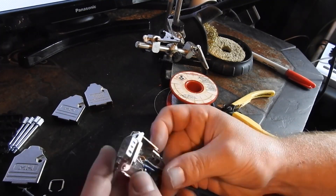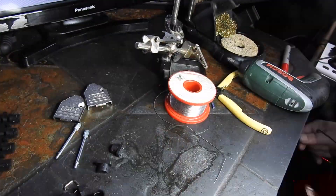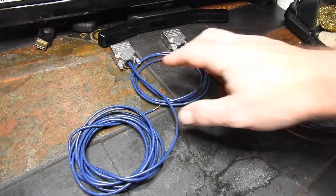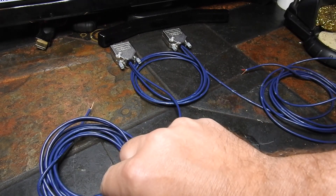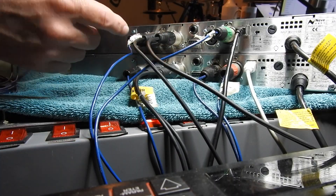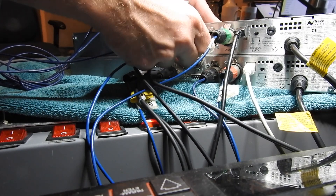I'll just get the case on. That's what the cable looks like — we have the two D-subs with the link for the side chain, and then we have an external input for each of the units. Now I need to get these connected into the patch bay.